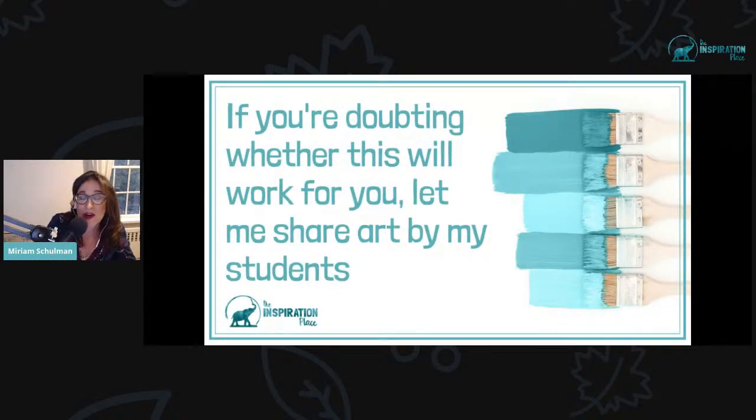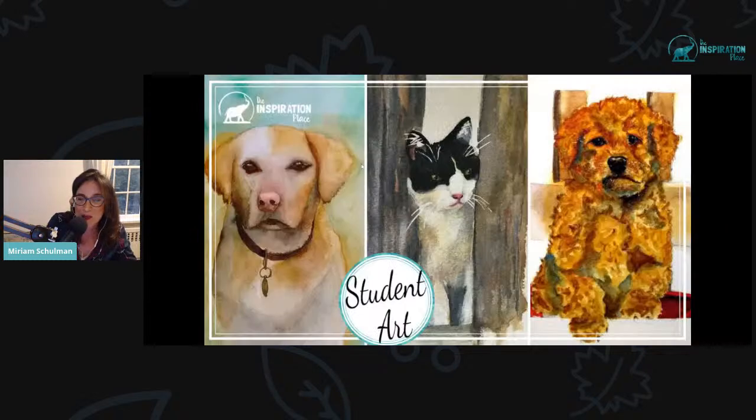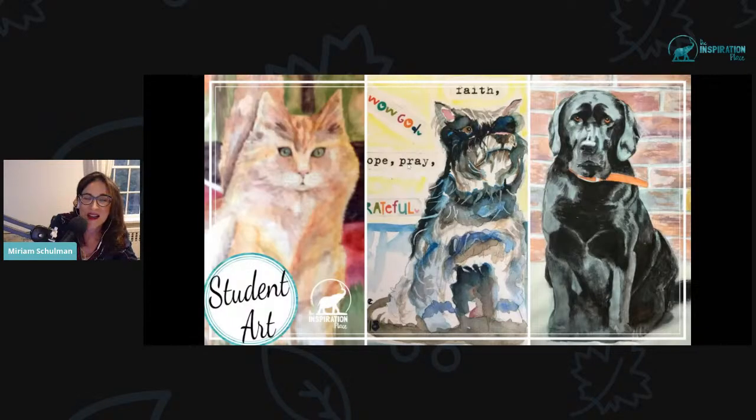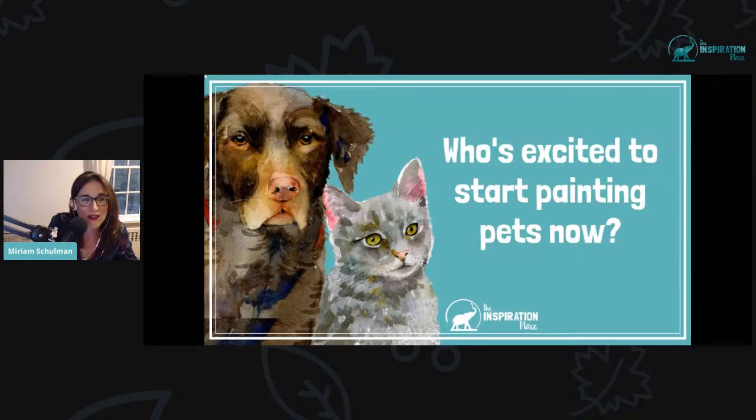If you're doubting whether watercolor is going to work for you, I want to share art done by my students. These are works done by students at the Inspiration Place — people who took my Pet Portrait Academy classes, my Crazy Cats or Dog Days classes. These are artists who all started off as beginners, not professionals. Look at their amazing results. Some of them went on to build a pet portrait painting business, but they started off in the same place as many of you.